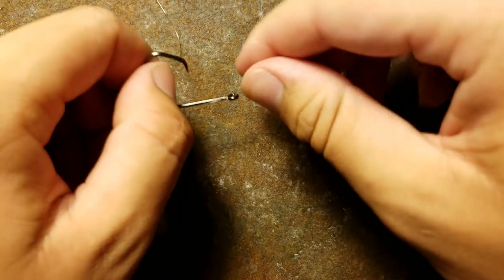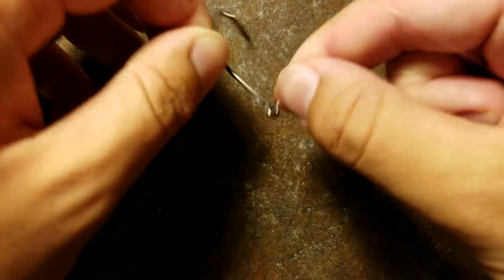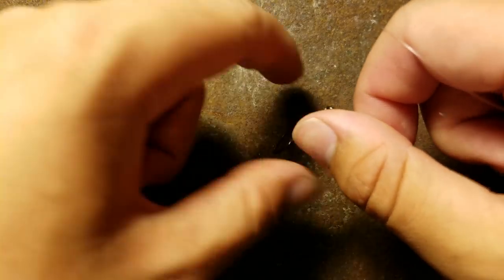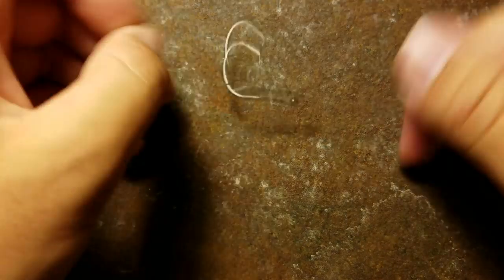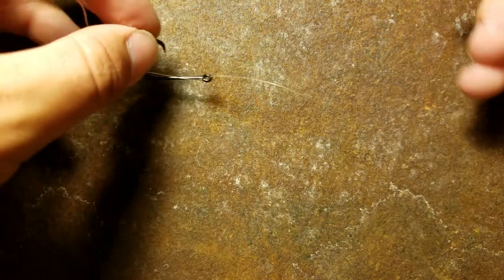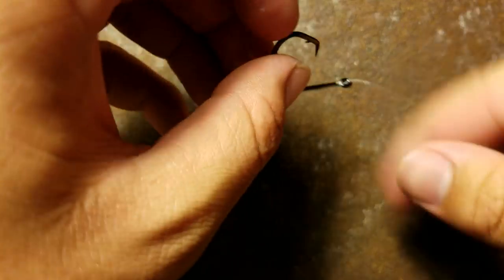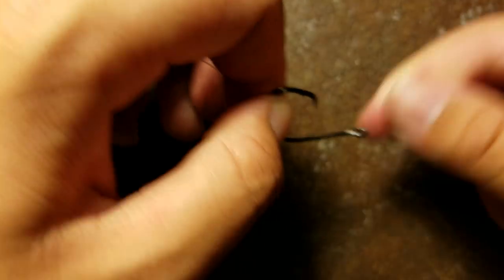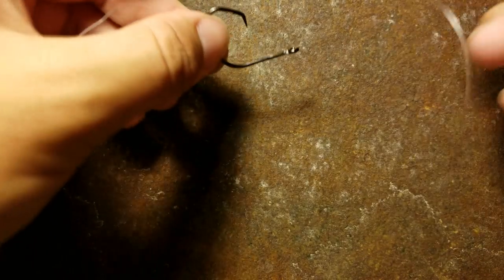That is the strongest knot that you will ever use. I don't have anything to cut my tag with, but that's fine — it doesn't matter. That thing is not coming loose. If anything is going to break your line, it's going to be structure or just something else — it's not going to be the knot. The knot is not going to slip unless it's really loose, so you've got to make sure that's nice and tight.